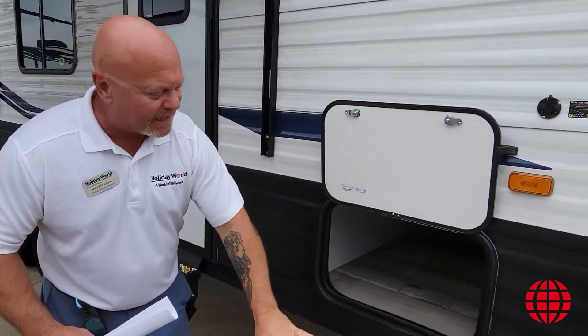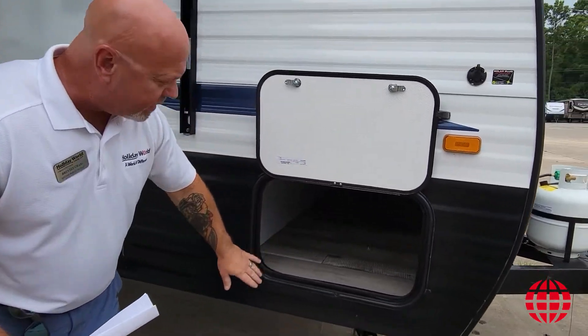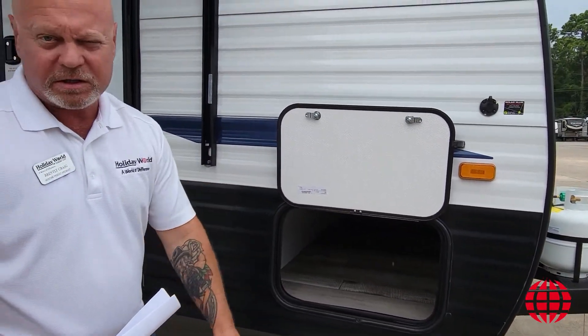This is your pass-through. It goes from side to side. As you can note in here, there are plenty of opportunities to store some of your lawn chairs and some items, some of your tools that you might want to carry with you.